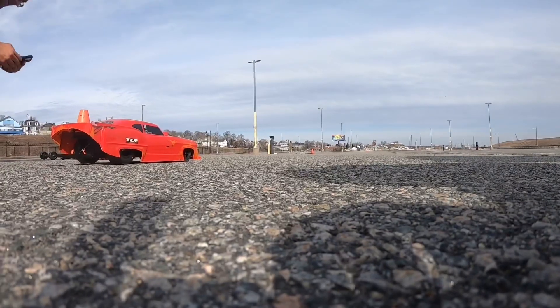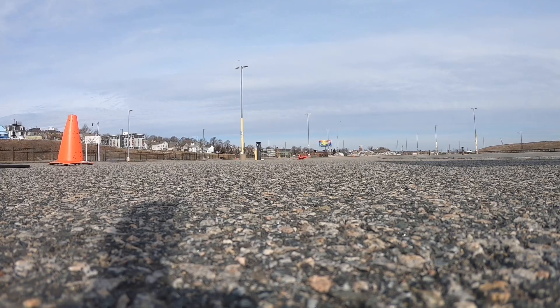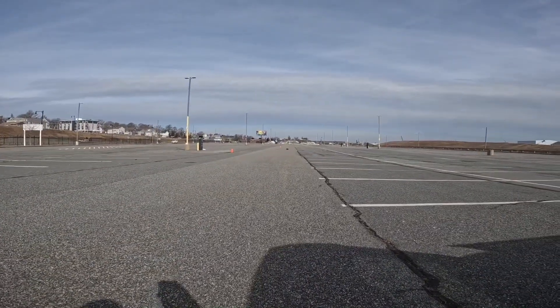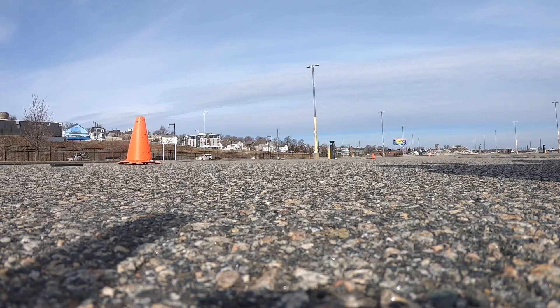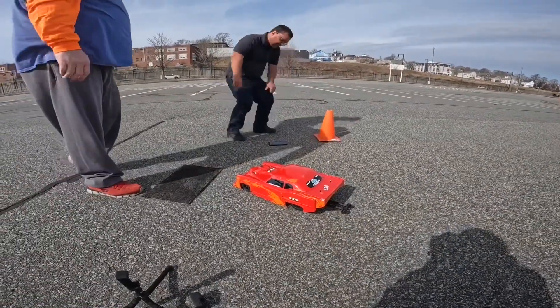Turn that thing up. Still dead out of the hole — fresh battery. Coming on hard though, fresh battery. I hooked up! Still could turn them brakes down some more, I see it. Two-seven-five, 52.